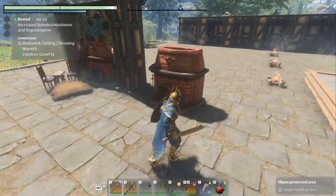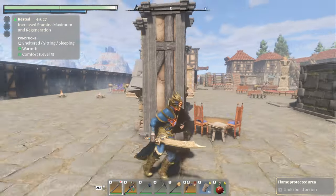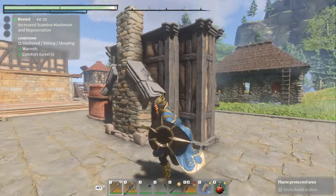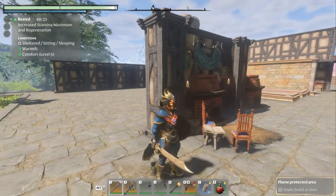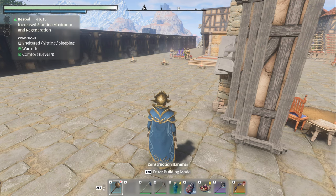So that you can see that flame in there. I went ahead and put a chimney on the back so that it looks more appropriate. The chimney is completely optional because you won't see the back. But let me go to the building tool here and show you.